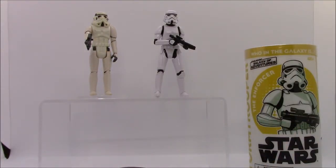The figure itself has seven points of articulation at the neck, shoulders, wrists, and hips. The original Stormtrooper retailed for $2 in 1978. That comes out to approximately $8 in 2019.